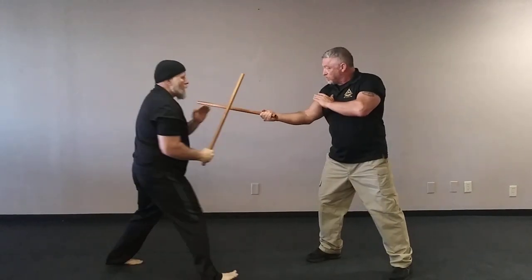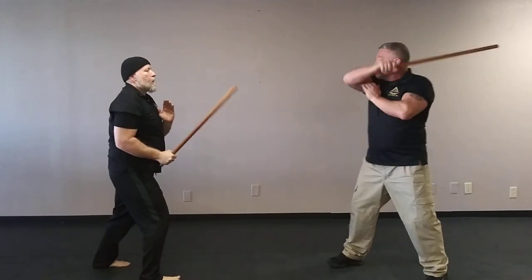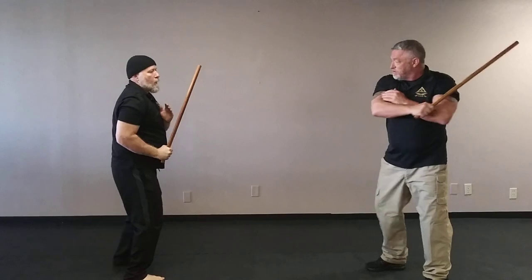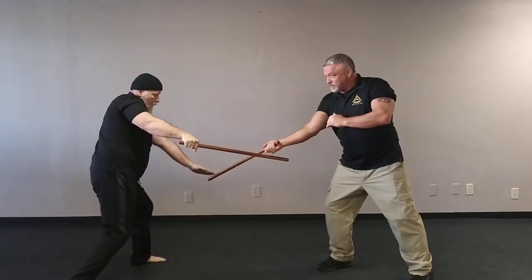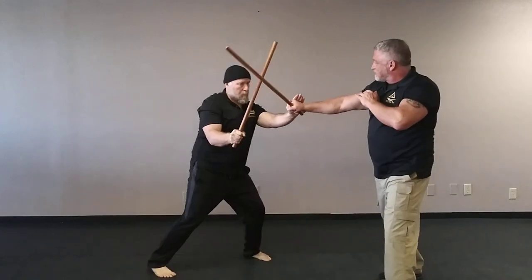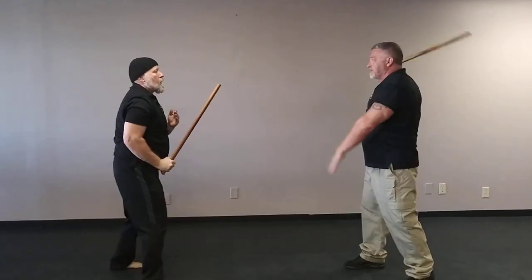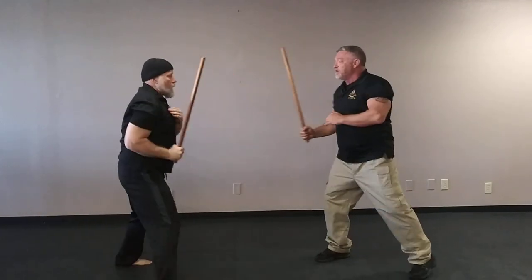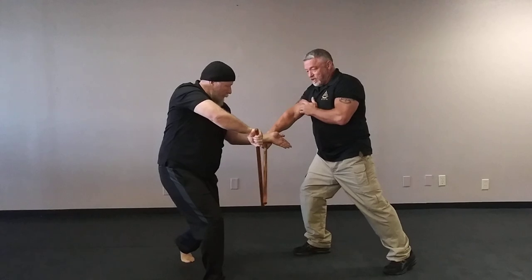1: Estrella. 2: Sumbra. 3: Pluma. 4: Cruzada. 5: Sublit. 6: Estrella. 7: Pluma. 8: Sumbra. 9: Classical. And 10: Cruzada.